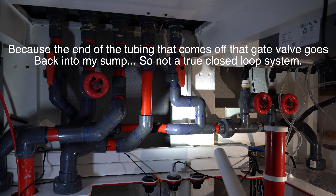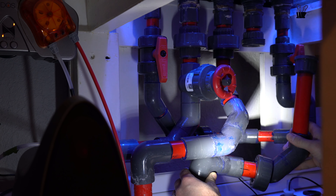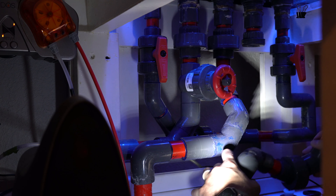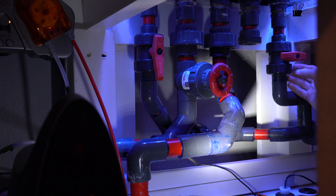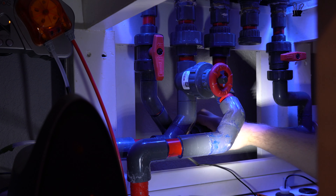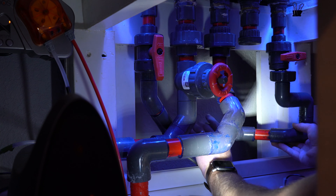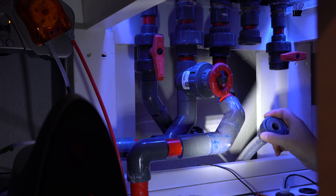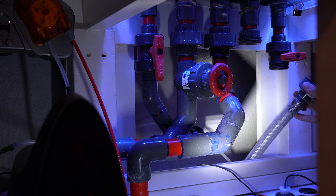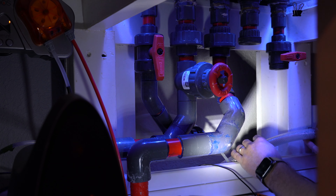If you understand the concept and really want to do it right to the best of your ability, you'll know what to do with yours. If you go all out, it's going to cost the most money and take the most time. I could just tie into this gate valve right here and be done in a couple hours, but that setup would not be optimized and would not be doing its full capacity. These UV sterilizers are not cheap, so I want to get every penny's worth. So I'm going to do the long, tedious task of actually plumbing it.